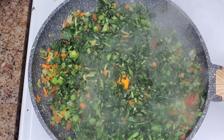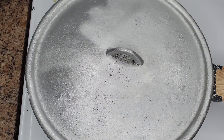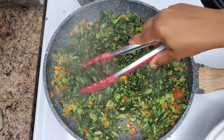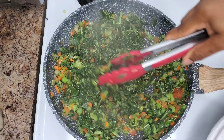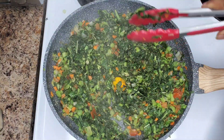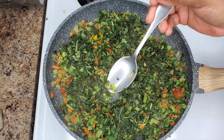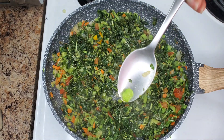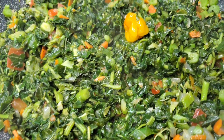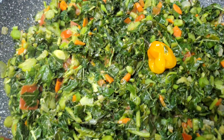You can add a whole scotch bonnet just to get that beautiful aroma. Cover it over low heat and let it steam for about four minutes. Depending on the type of callaloo you got from the store, some take a little longer — just try to get those stalks cooked. Check on them, and if they are nice and tender you are good to go. And that's it — beautiful steamed callaloo!